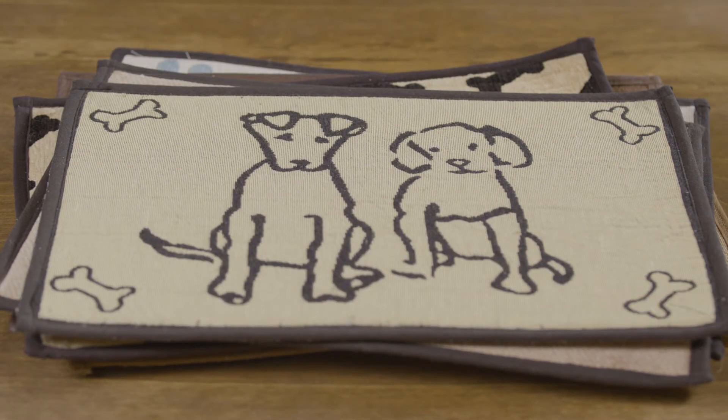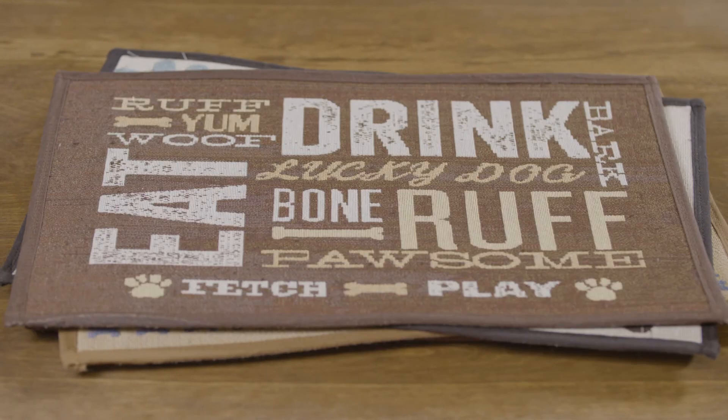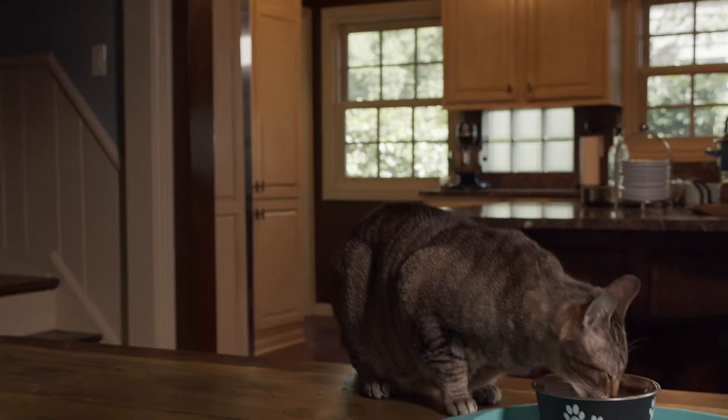Bella fashion mats are elegant without the price tag. These eight unique loom-woven designs quickly absorb spills. Their skid-resistant backing protects floors and prevents noise. Plus, they're machine washable.